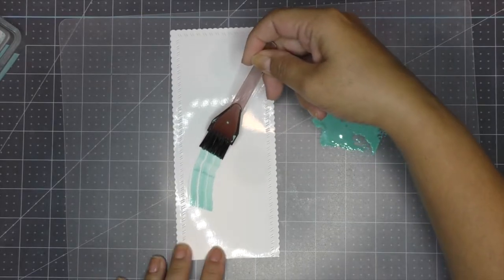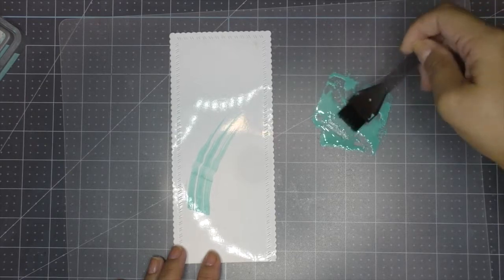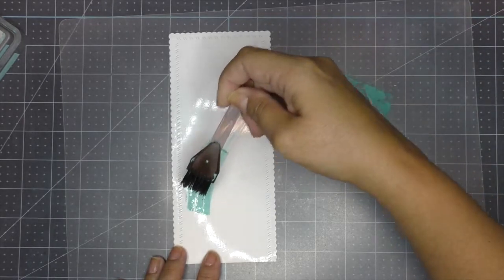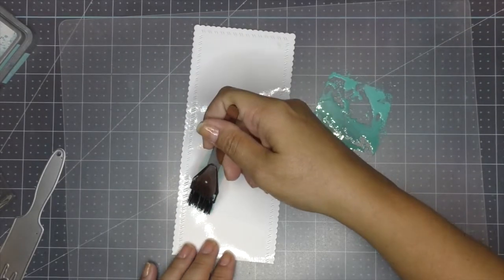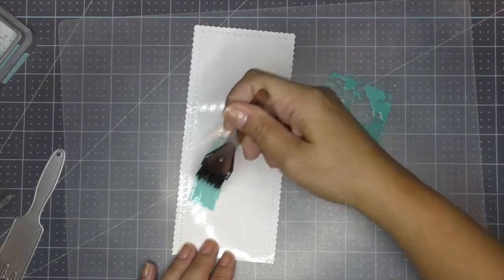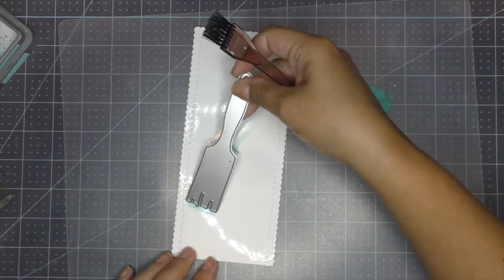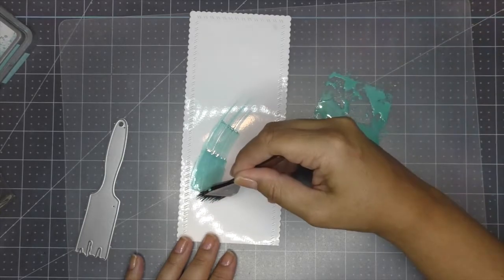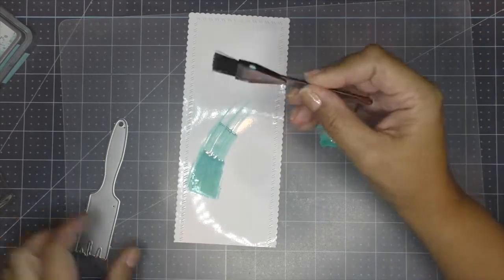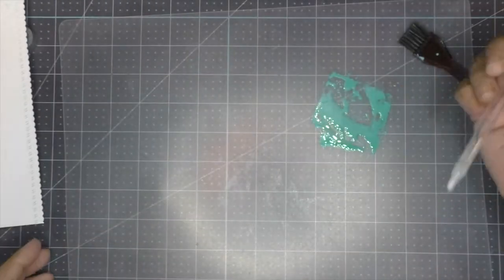I use one of those plastic placemats I got at the Dollar Tree to keep my work surface cleaner. With this brush, I grab some ink that I applied some water onto, just to help the color move, and I put it on top of my photo glossy paper to give it the look of a brush that has painted a stroke.